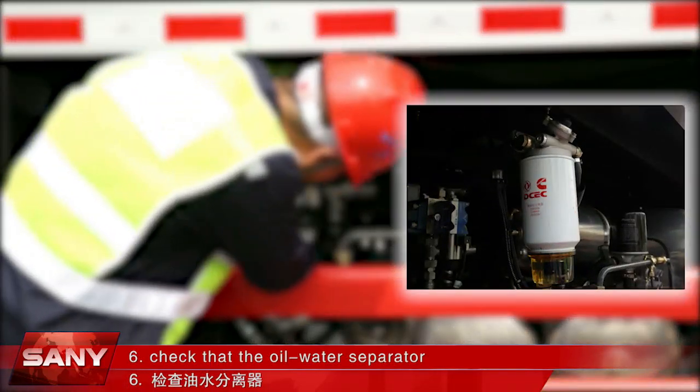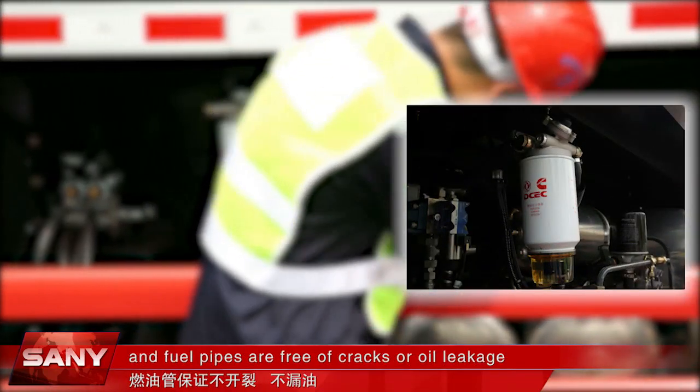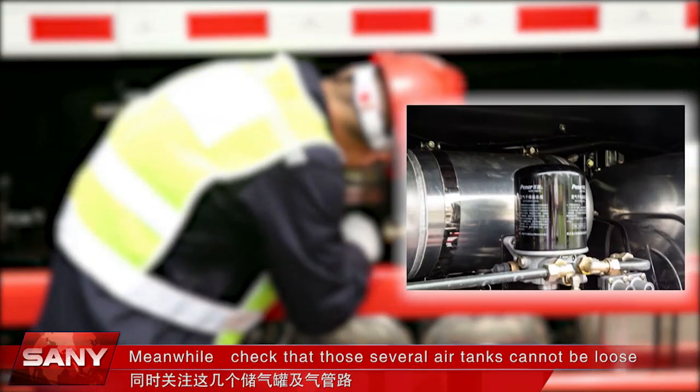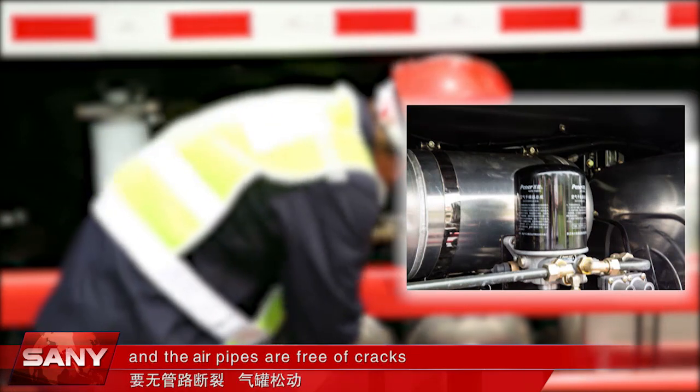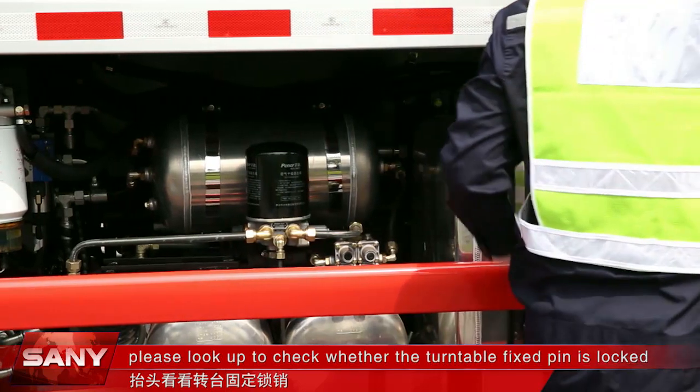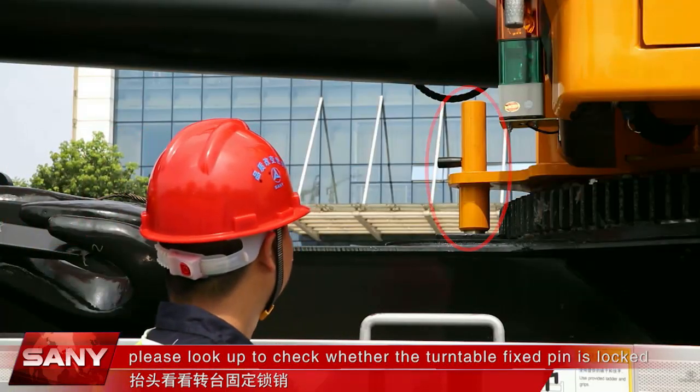Check that the oil-water separator and fuel pipes are free of cracks or oil leakage. Meanwhile, check that the air tanks are not loose and the air pipes are free of cracks. Look up to check whether the turntable fixed pin is locked.